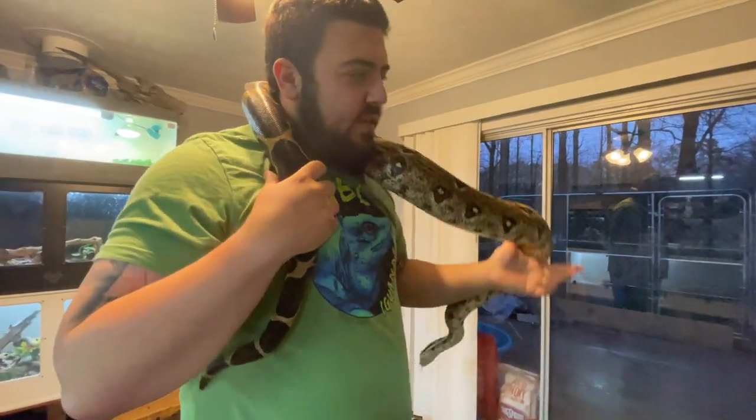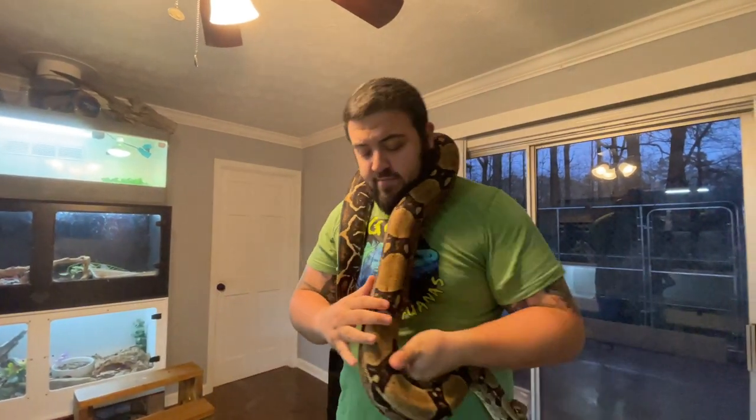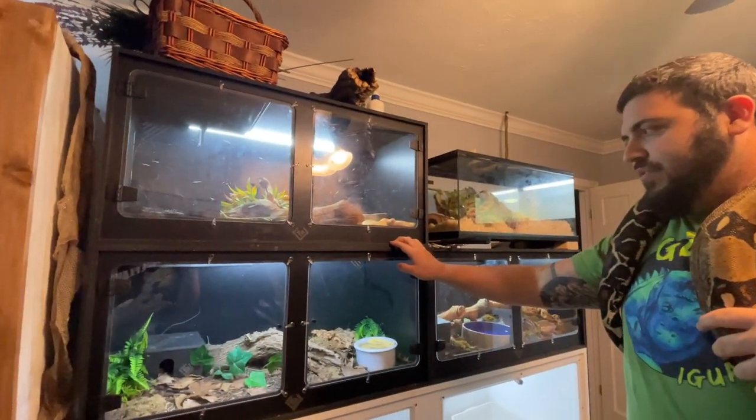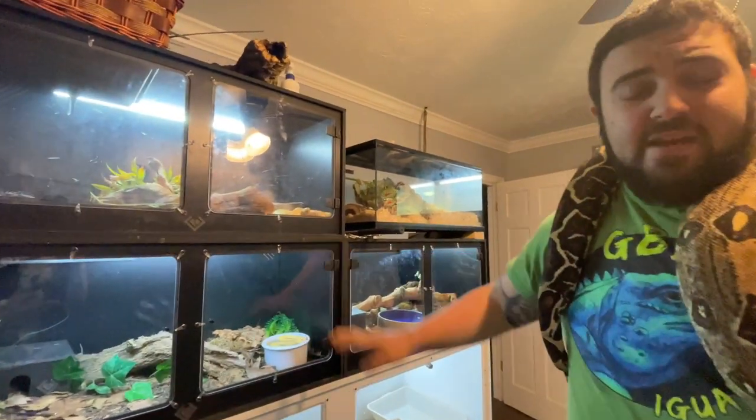To start with it, as babies — if you get a baby, they're going to come home nice and small. You can keep them in a smaller cage, like a nice three-foot cage, like one of our black boxes here. These work really well for young and baby boas.